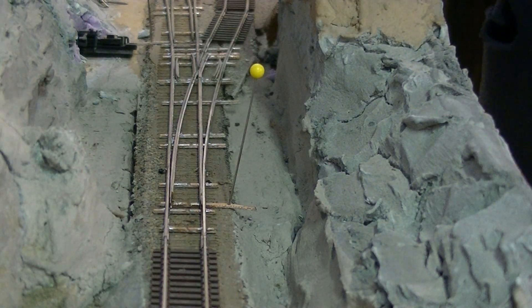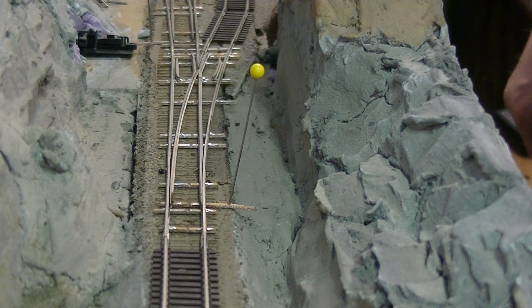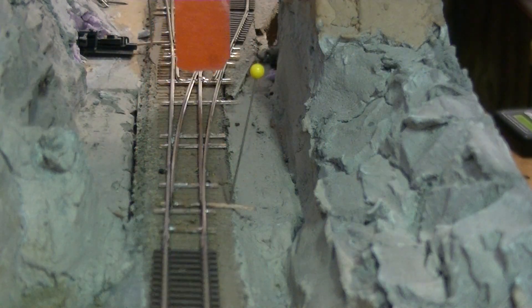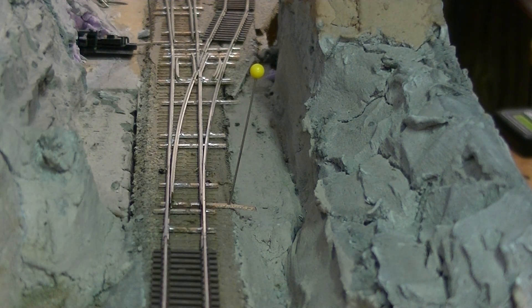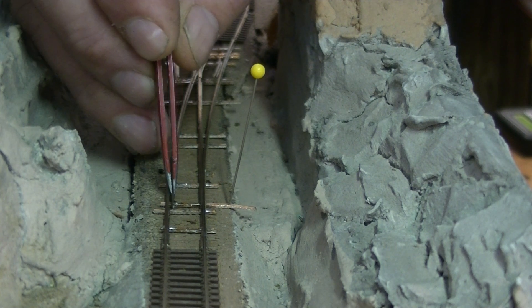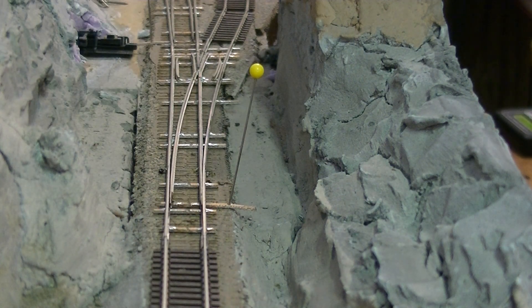Good morning, welcome to a broke 750 subscribers video. Last night before bed I ran a couple of trains and I was having a lot of issues with derailing on the entry to the staging track. There's a reason for it — you can probably see it. The points are spread; this one came loose during all the temperature swings in the last month, so we're going to fix that.